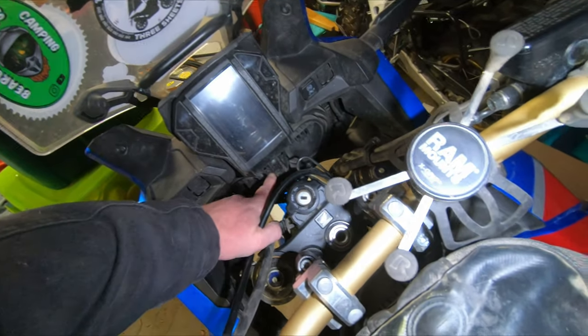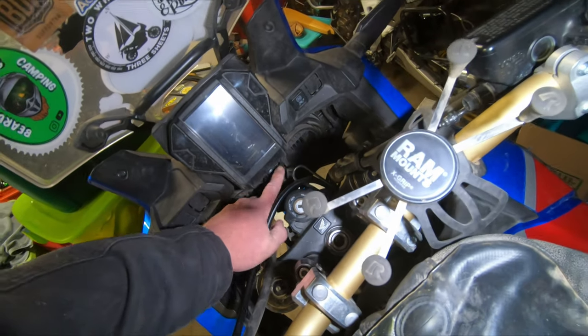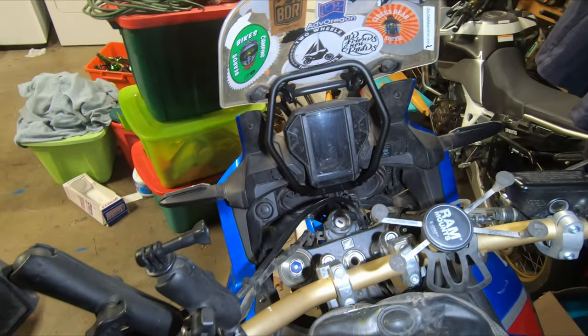Today we are installing the windscreen brace by Camel ADV on my 2019 Africa Twin. The way this is going to mount is these two holes right here and right here is where the bottom of the Camel brace mounts — just like that. That's how that's going to mount in there.